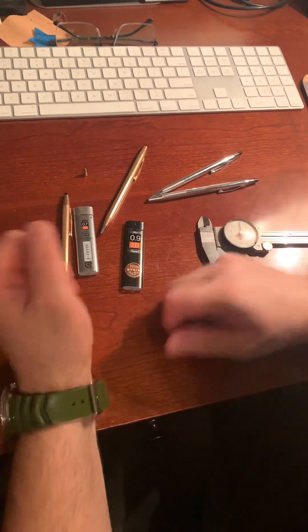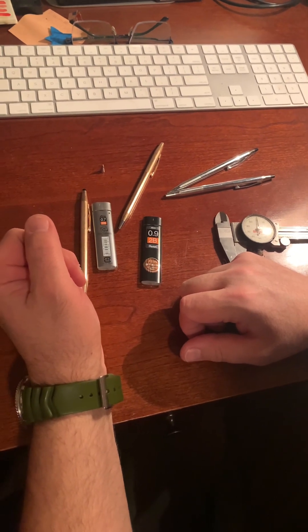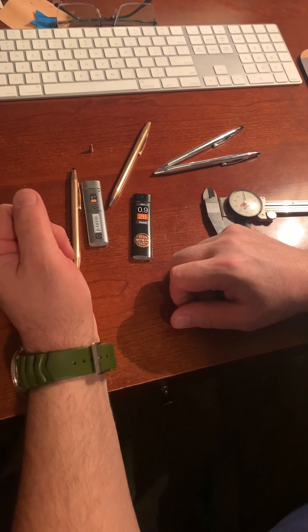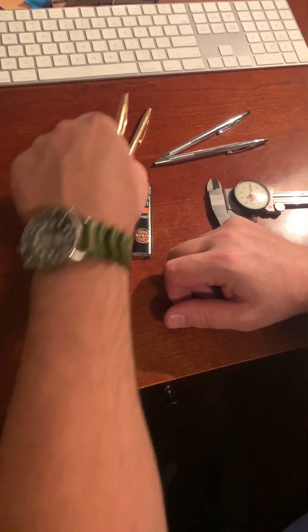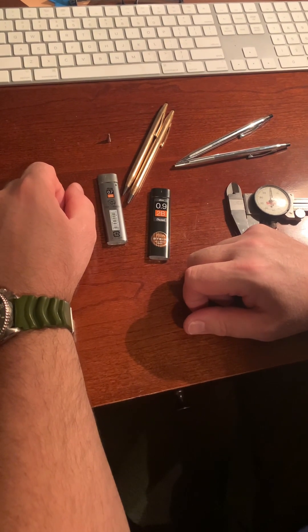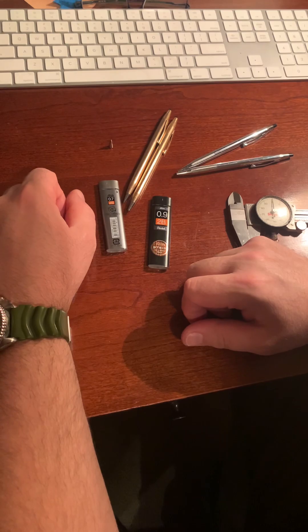I hope this information helps you guys out there get these heirlooms up and running and use them effectively. They're pretty cool pens and pencils, and I enjoy using them — I figure you will too. All right, take care.